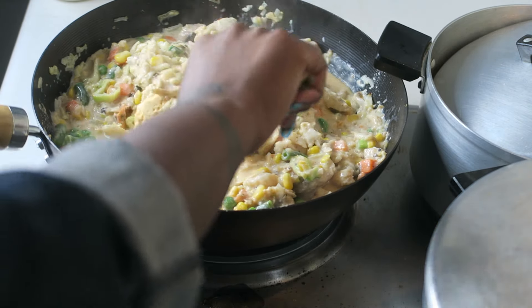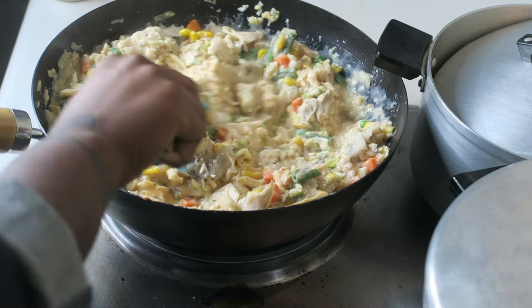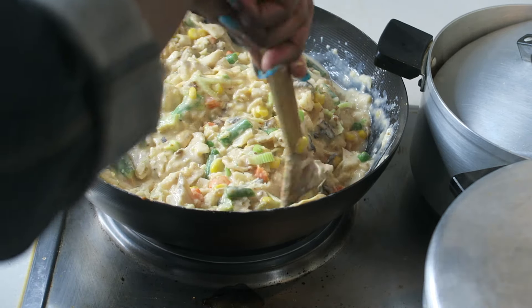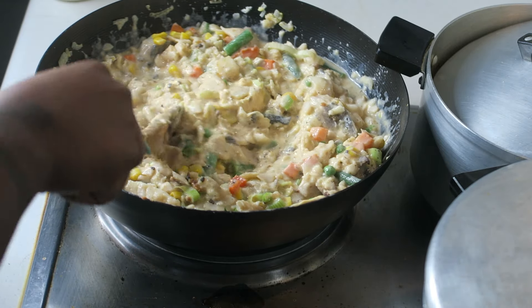I then removed the wok from the stove so as not to overcook the filling, since it still had to go through some cooking time in the oven. I didn't want to overcook anything, so I removed it and put it on the side.